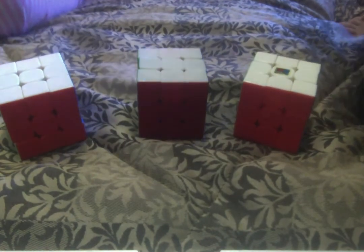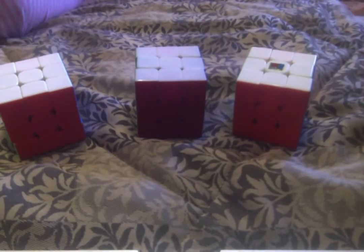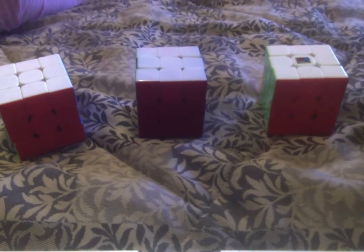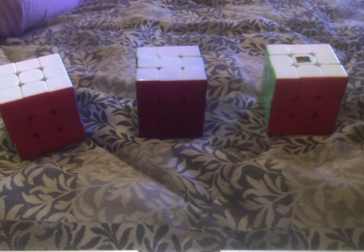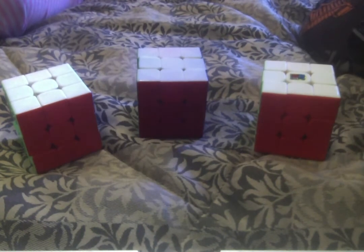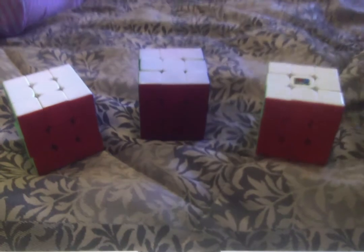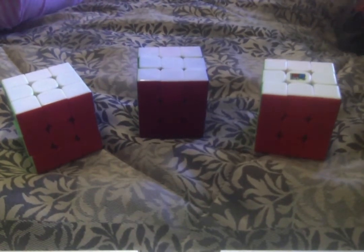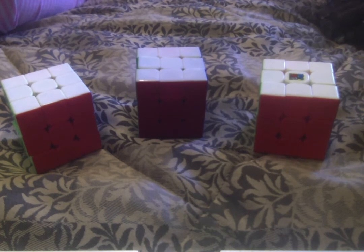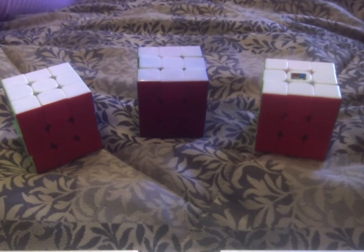Make sure you research your cube before buying. I got a different cube once without researching and it was horrible — it broke on the first day. It was called a Magic Cube. It was really loose, caught a lot, and literally broke into pieces. The screw came out and the only way to fix it is with a special screwdriver that costs more than a new Rubik's Cube, so we do not suggest it.